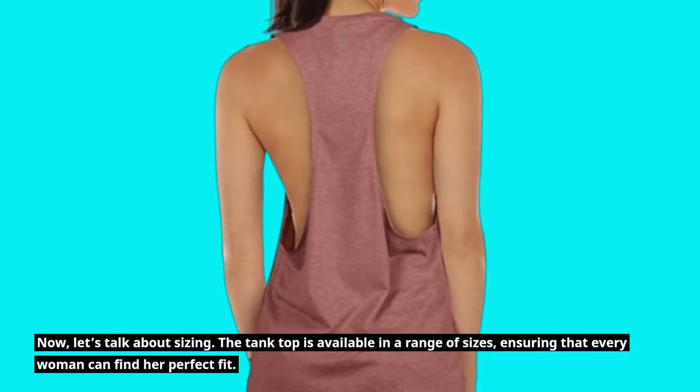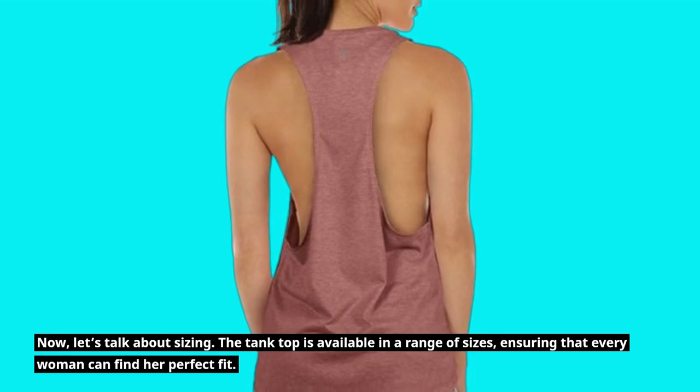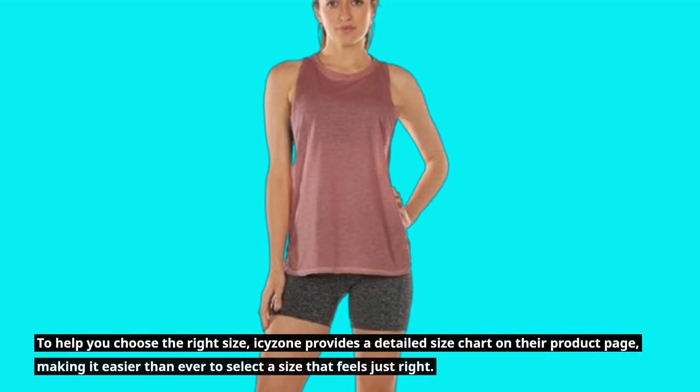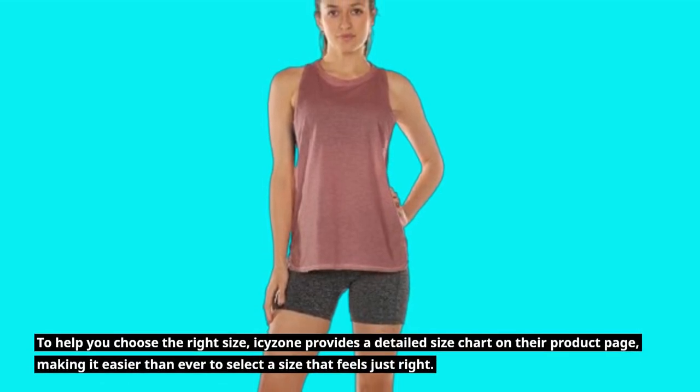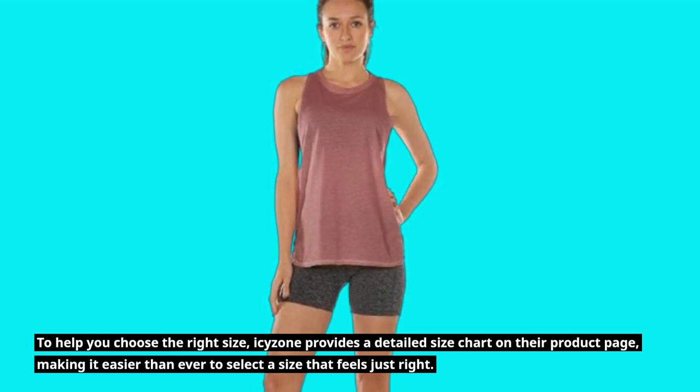Now, let's talk about sizing. The tank top is available in a range of sizes, ensuring that every woman can find her perfect fit. To help you choose the right size, ICY Zone provides a detailed size chart on their product page, making it easier than ever to select a size that feels just right.